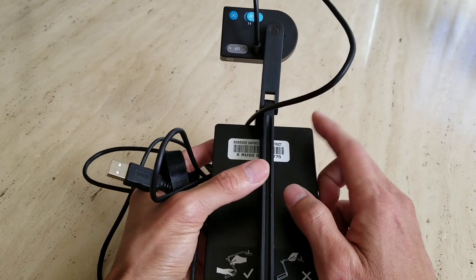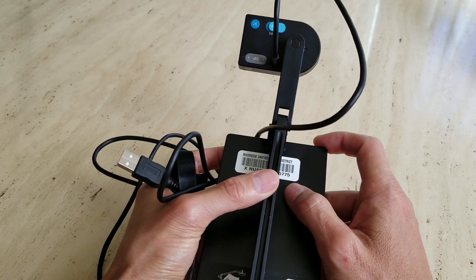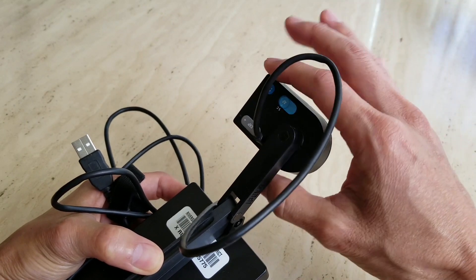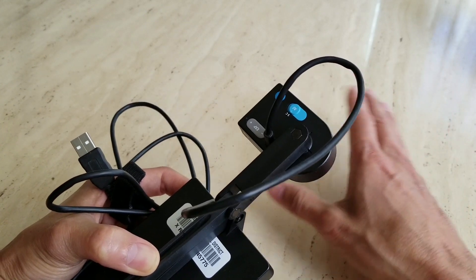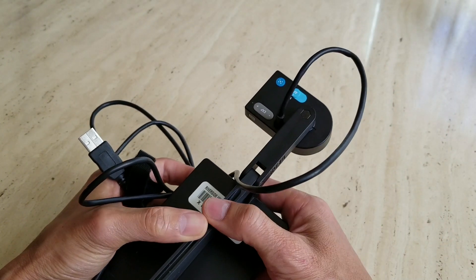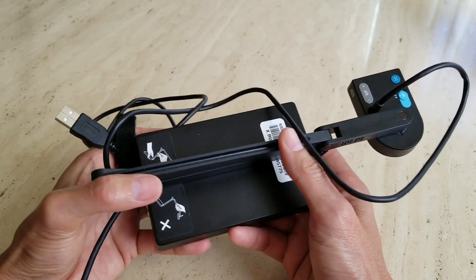This is supposed to come with a quick start guide and an anti-glare shield. The shield goes over here in case you're pointing at a document and there's a reflection. So there's an anti-glare shield that should come with this HD Plus USB document camera.